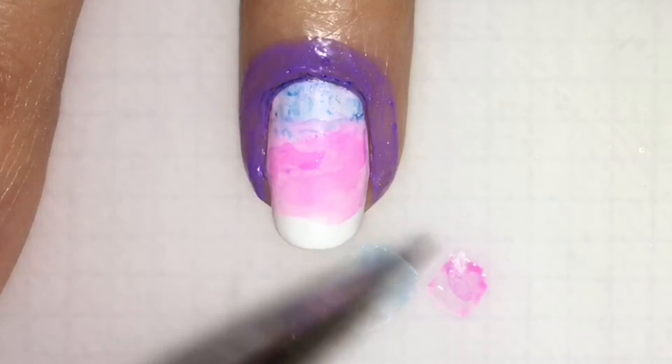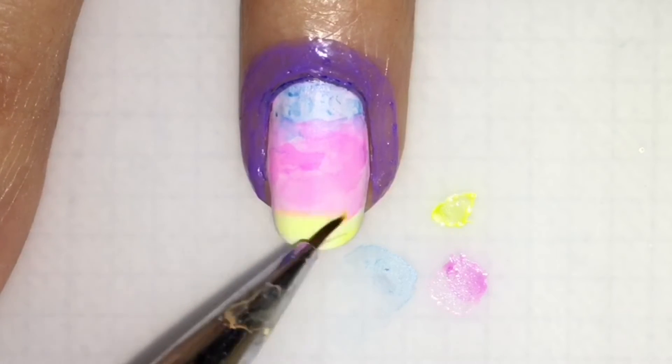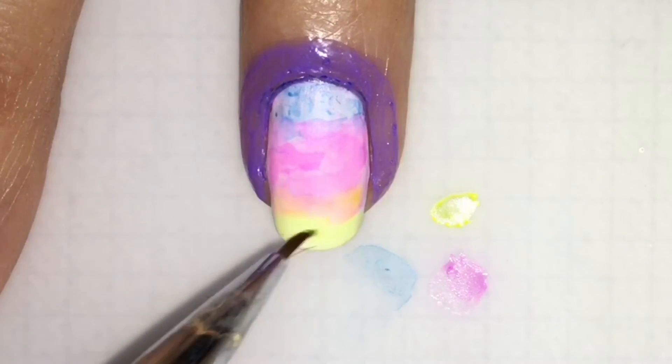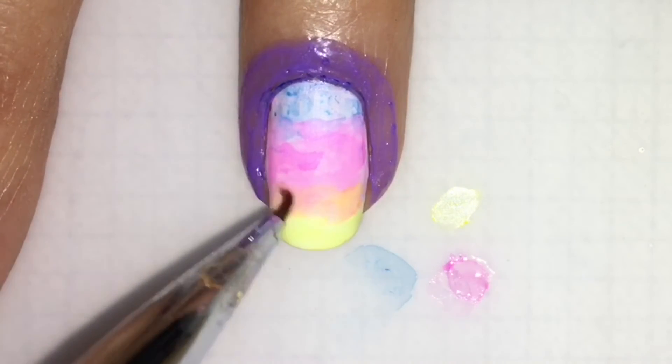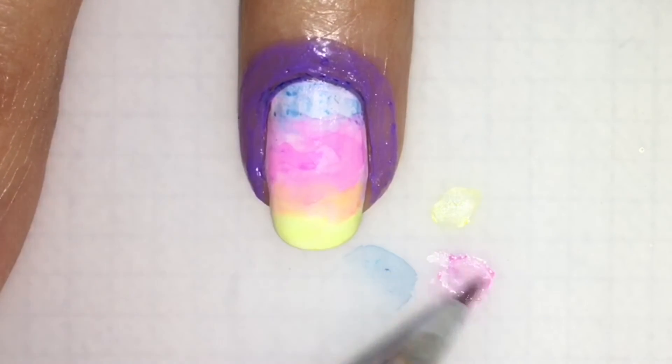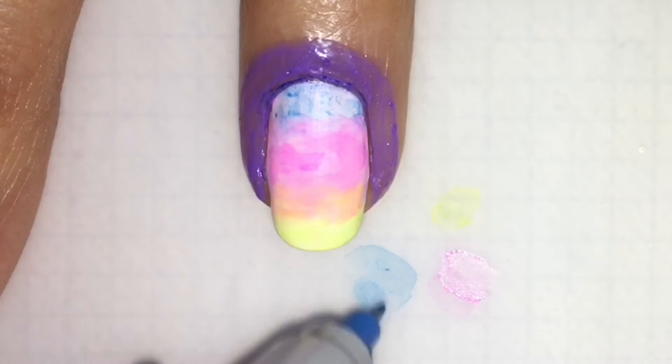And just keep blending it until it looks nice. Now take your yellow and do the same at the bottom, and blend it with the pink so you get that orange-y look to it. And just keep on until you're satisfied. Then take your pink and blend it again so that it looks nice and smooth.